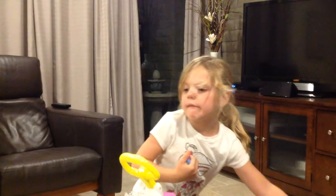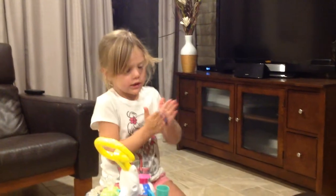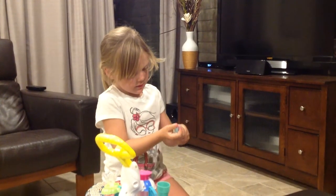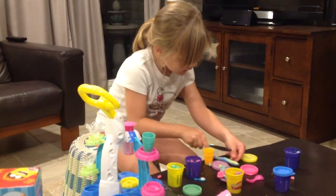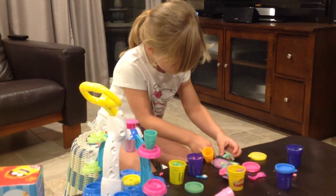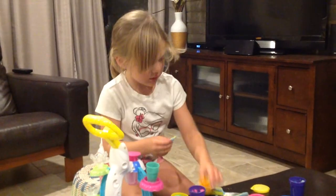I need to take more out of it and turn it around, and I'm holding it out. I need to do this. I'm going to put it all around the ice cream.